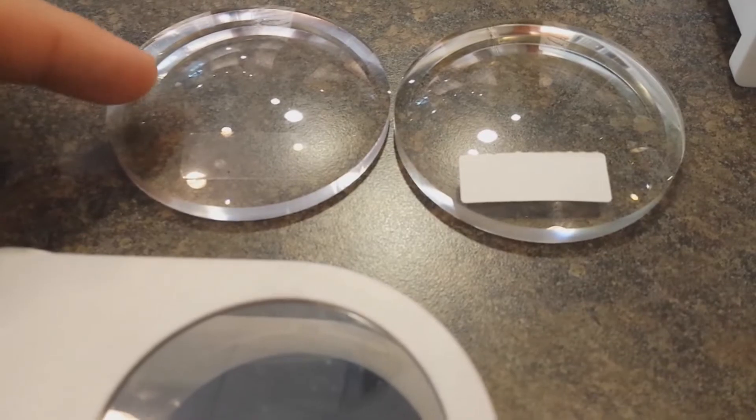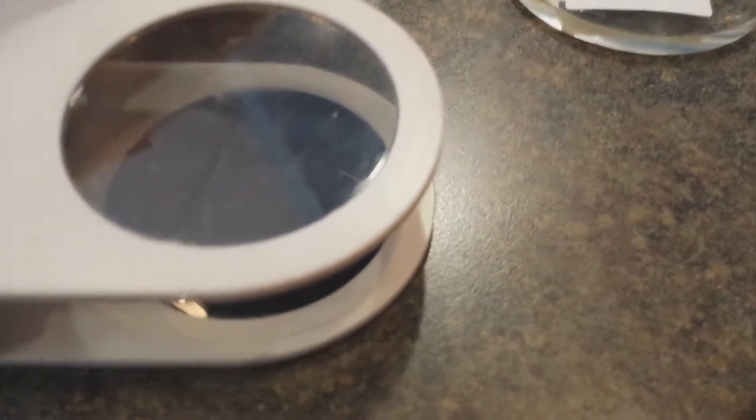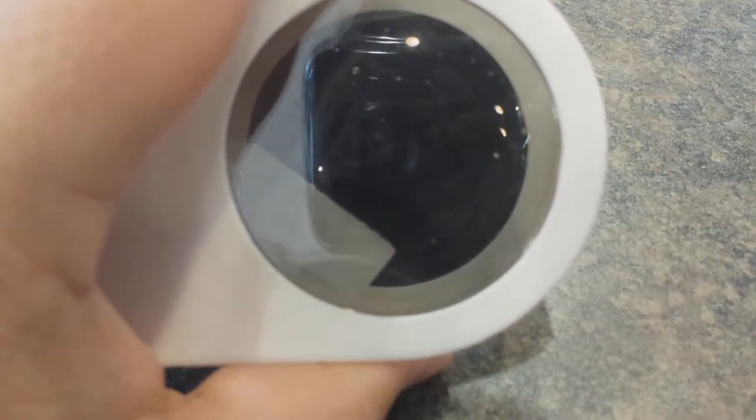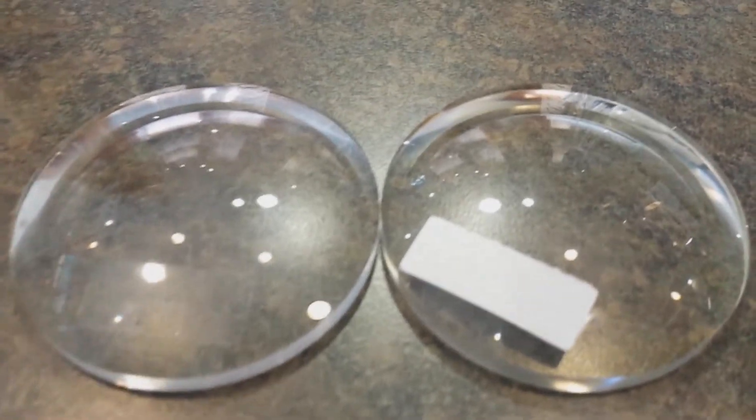We're going to compare polycarbonate to Trivex using this special device. If we put polycarbonate into the device, you can see there are color distortions, much like as if there was oil on pavement. Now, if we take this away and put the Trivex in, you can see that we do not get those color distortions. Trivex is a superior material if you demand clarity compared to something like polycarbonate.